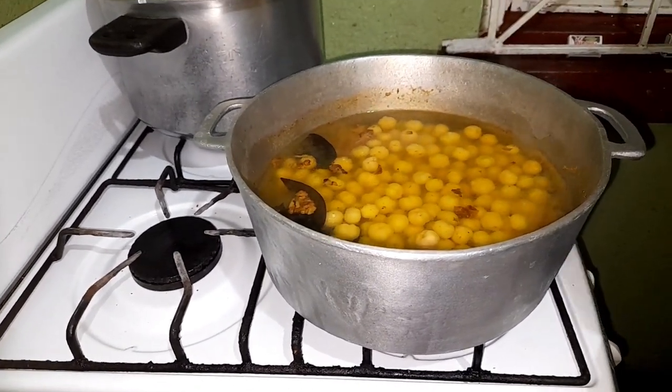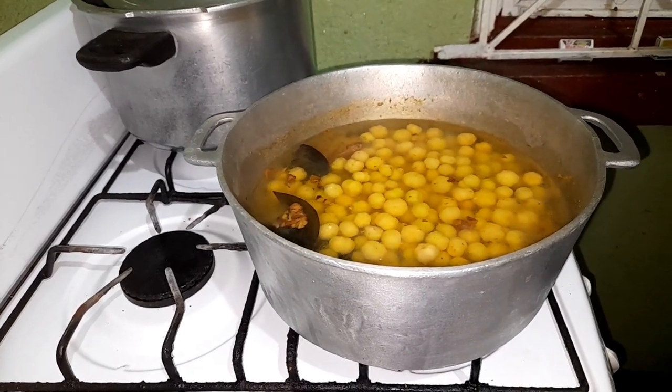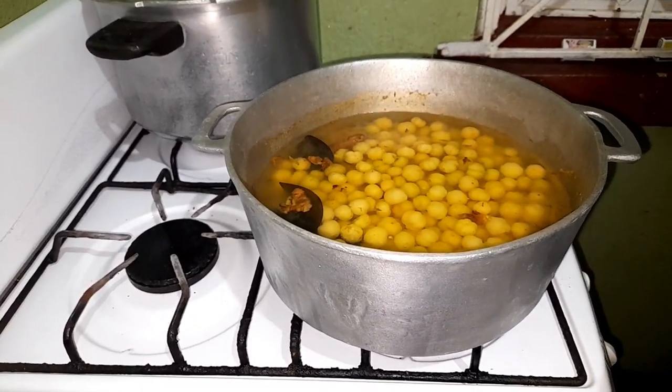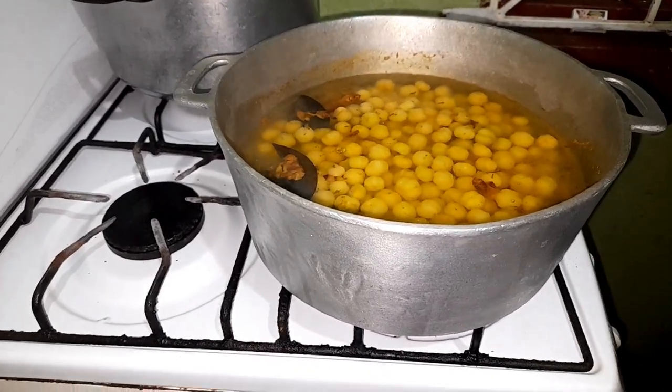In my pot here I have some crushed ginger, some cinnamon leaves, and I've also added a pinch of salt. Now I am adding my jimbalane, which was washed properly.